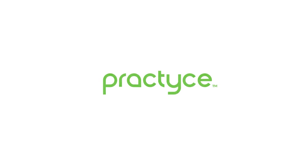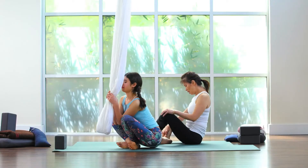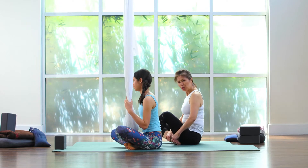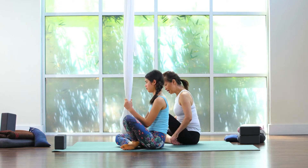We're going to sit. You can sit in front of the hammock if you have one. Otherwise, the right heel is going to be close to the groin, the right knee bent.